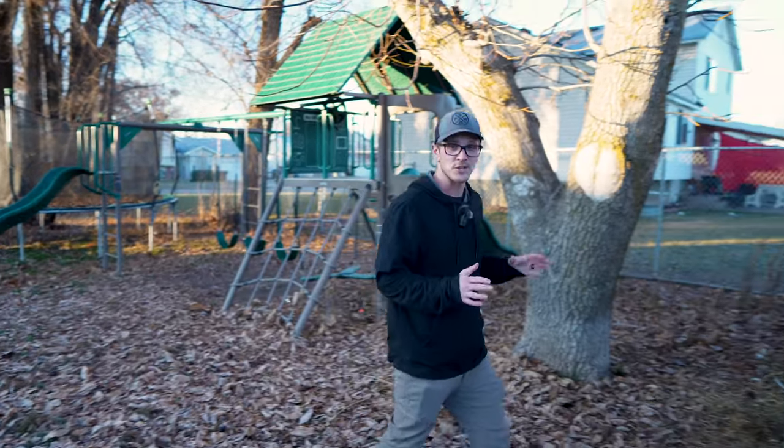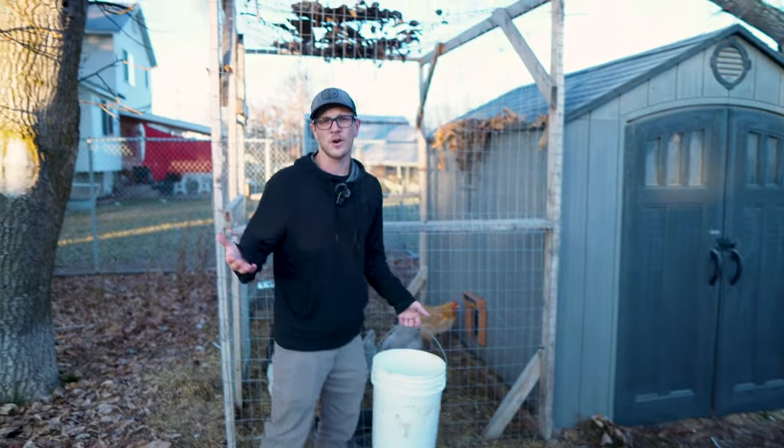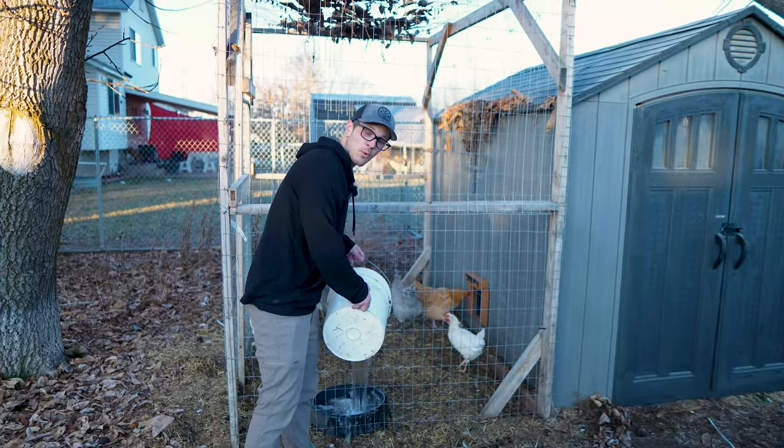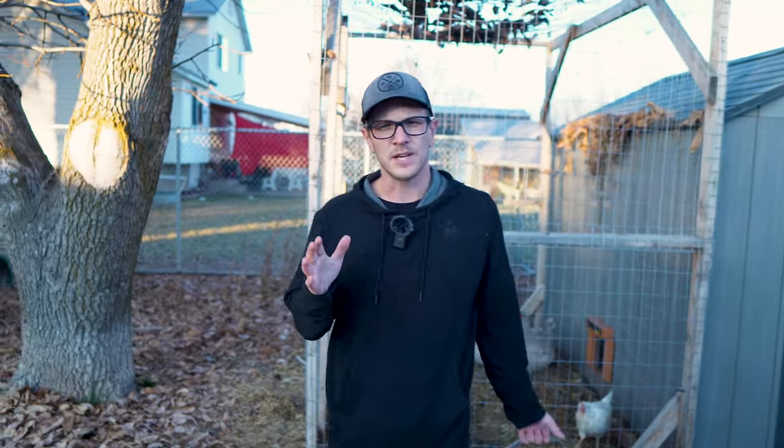Without a doubt, the most important thing for your chickens during the winter months is constant access to water that isn't frozen. This can be hard for a lot of people because within an hour of pouring their water, it's just a frozen block. So what are some of the things we can do with or without electricity to keep our chicken water from freezing? Today I'm going to show you.